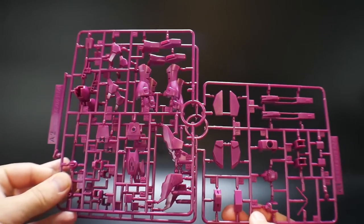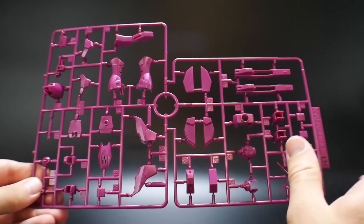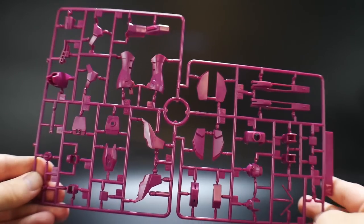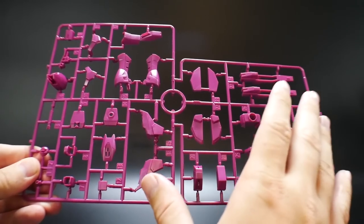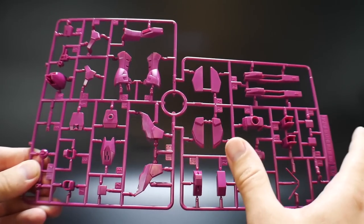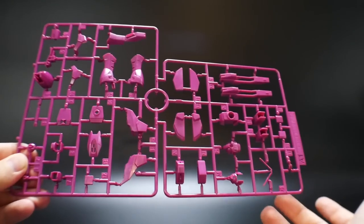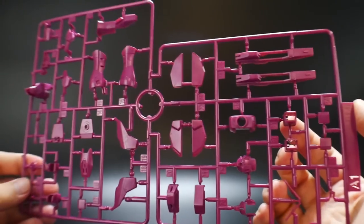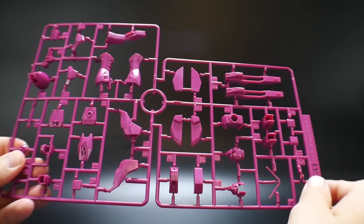Taking a look at runners A1 and A2 — A2 being an extension of this one. This is going to be the High Grade Strike Freedom, the 2016 release, not the really old one from the early 2000s. Looks really good, details are fine. The color is what I consider to be violet — a purplish color, though maybe some people see pink. But I'm thinking it's more violet than anything. The details overall do not look bad whatsoever. I'm pretty sure you're not going to use a vast majority of these, especially some of the weapon parts, but we'll take a look at that in the manual.